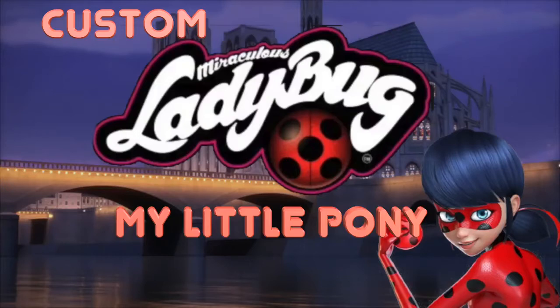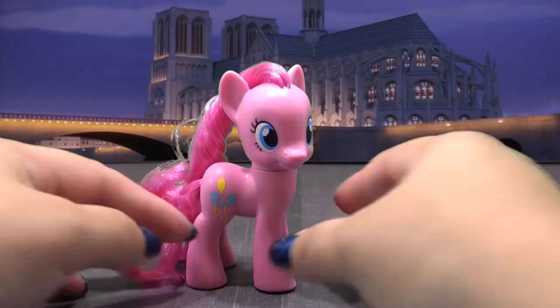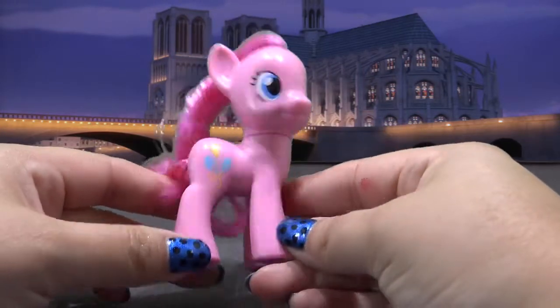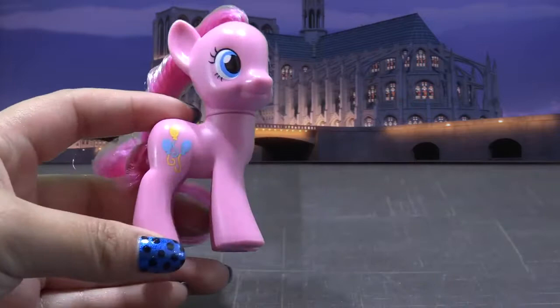Hey guys, it's AmandaPanda. In this video, we are going to be creating the highly requested Miraculous Ladybug Custom. I have with me today Pinkie Pie, and she's going to be transformed into the Miraculous Ladybug.